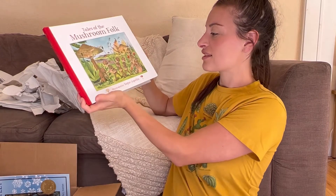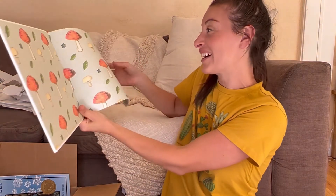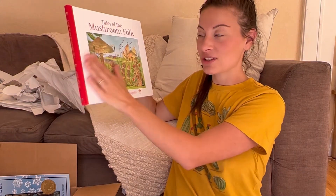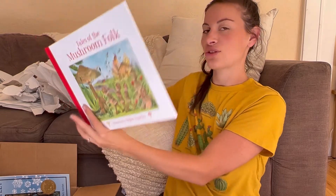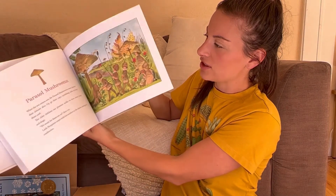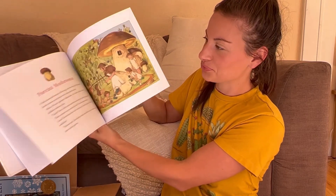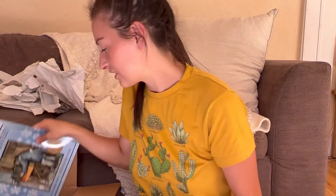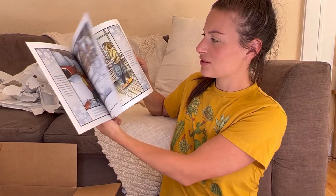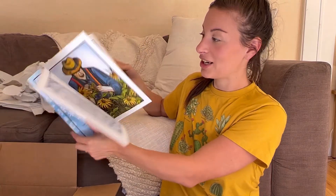Tales of the Mushroom Folk — this looks adorable. It's kind of matte and I like the cover. Are you someone that keeps the dust jacket? Because I'm not — I just stress over it getting ripped, so I take them off. Oh, it's all about different mushrooms — not really one story, more like little short stories. That's cute. Okay, last book: Snowflake Bentley. This looks really cute and it might be based on a true story, so there's a little bit of history there.